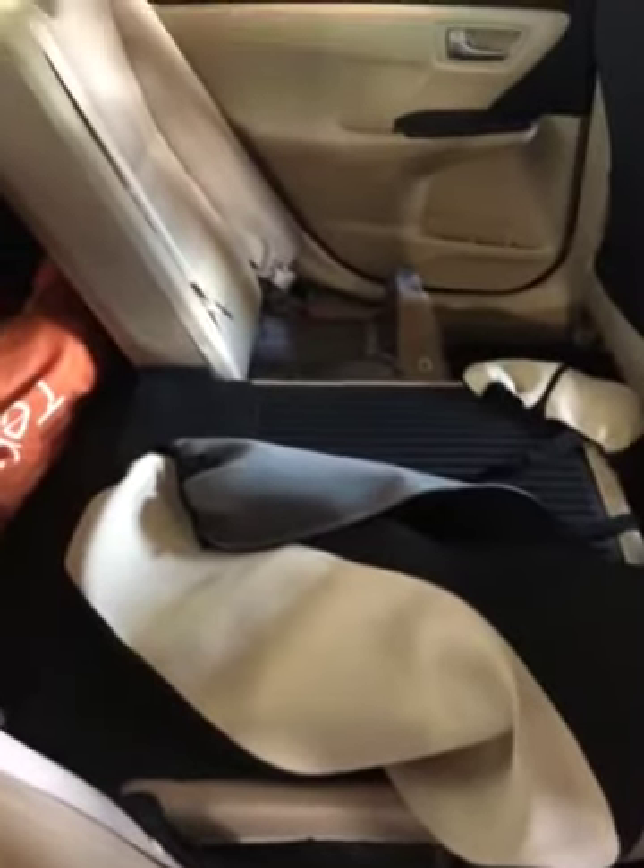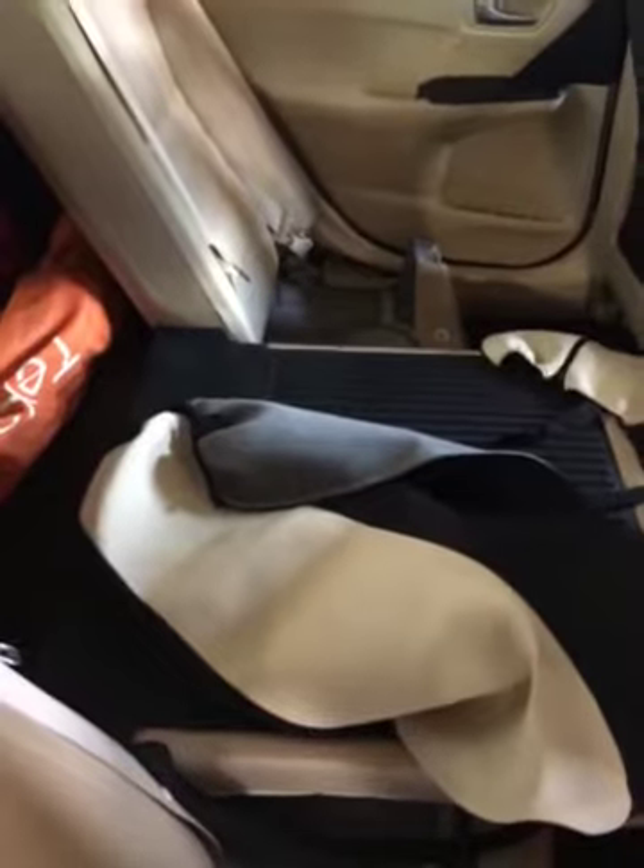But don't believe it when they say it's easily installed — it's not. That's why I had a mechanic. And you can see them on the back. Once they're on, it doesn't fit all the cover. It doesn't fit the kick or anything.